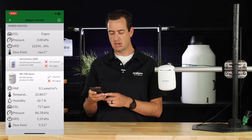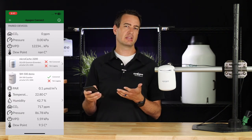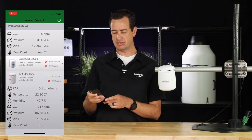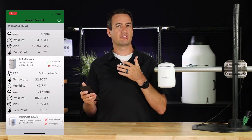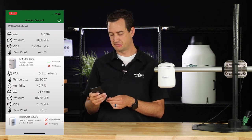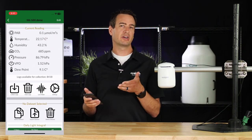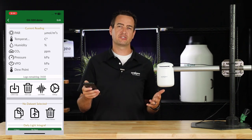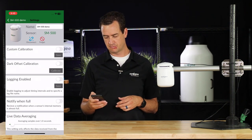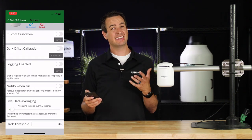If you want to disconnect the device, press and hold and swipe from the right — it'll give you the option to forget or to disconnect. To reorder where your sensors appear on the list, press and hold and slide them up and down. On the home screen, it gives you a quick overview of the device's measurements. Click on the device to see the readings in detail, as well as what logs are available to collect. If this is your first time setting up the device, click on the settings icon. From here, you can set up custom calibrations, dark offsets, and enable logging.